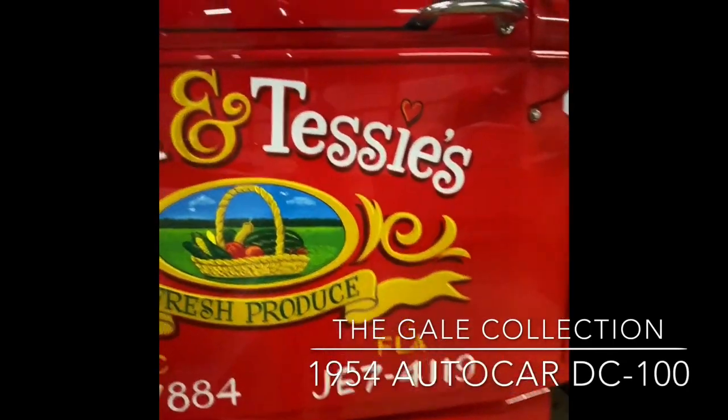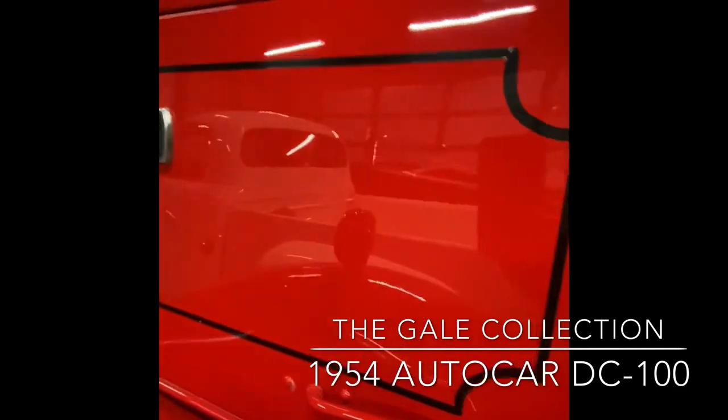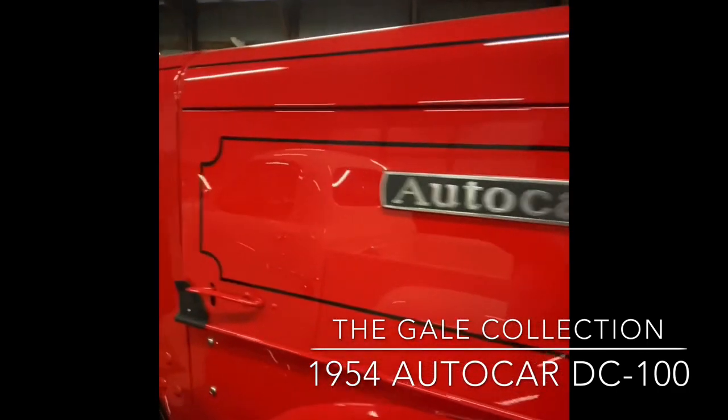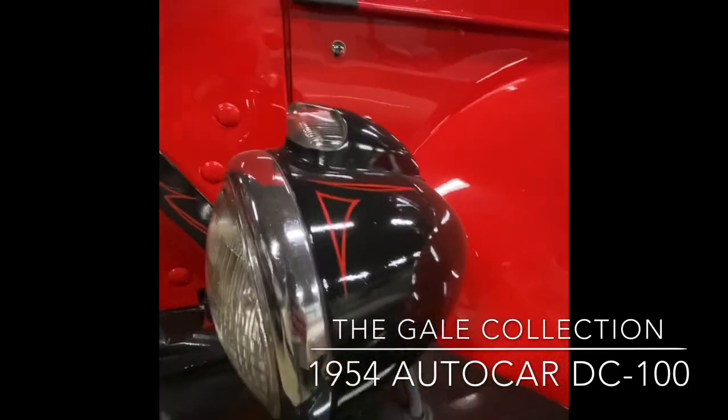Normally it would just be text and maybe a couple of little squiggles here and there. And a lot of pinstriping — this is period-correct pinstriping, as you can see down here, nicely jazzed up.